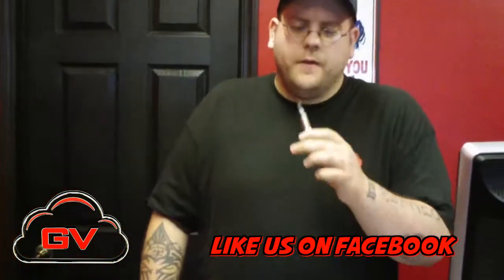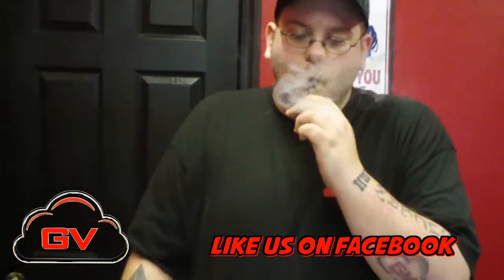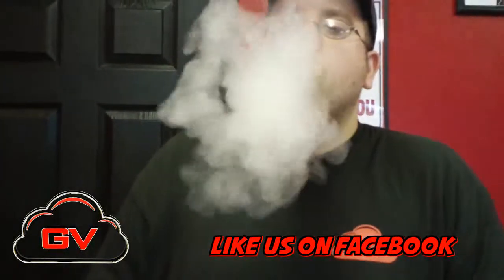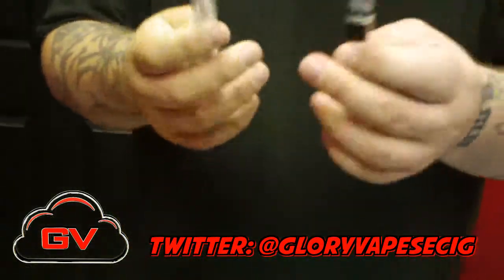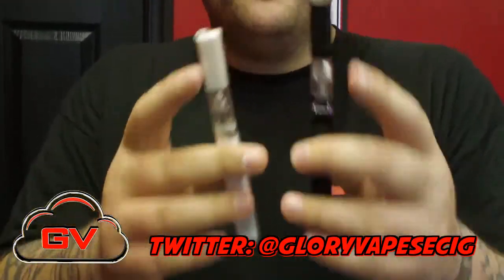I'll show you a little vapor on this guy. You get tons of vapor. These are low resistance, 2.2 ohms. So in a kit you'll get two batteries, two tanks, two atomizers — they're two mils — and they each have a replaceable head in them, so you're ready to go. And you get two caps.